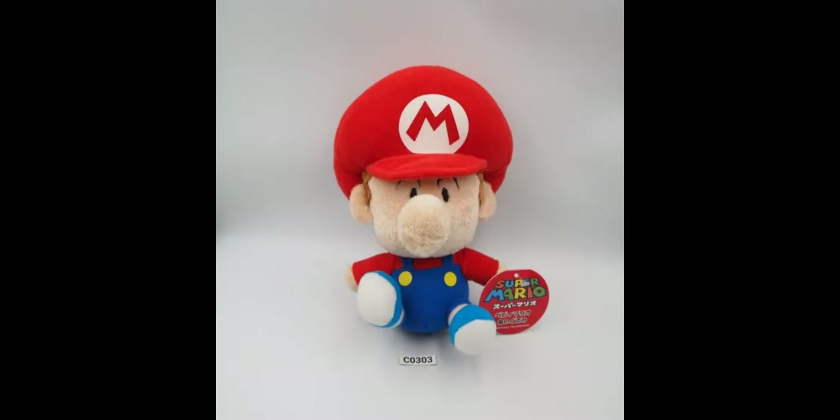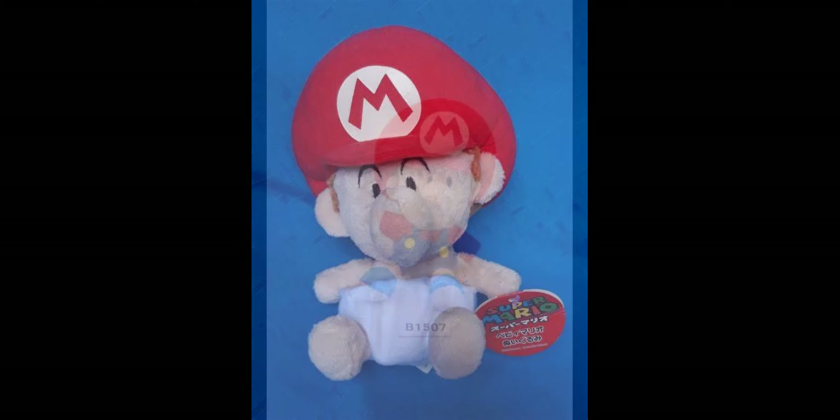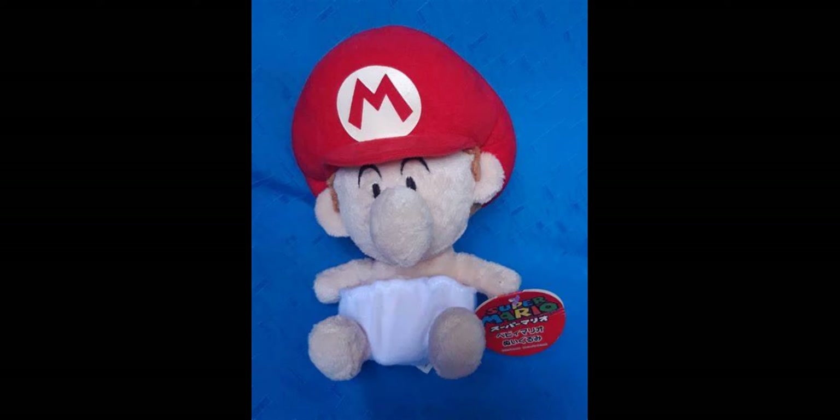There's nothing really bad about this Mario plush — it's really nicely stuffed so it continues to keep its shape, and in my opinion they didn't really get anything wrong with it. There's also a keychain of this version of the Mario plush that is literally just the exact same, except smaller. There's also a few variations of this Mario plush, like a diaper version. This is the exact same as the normal Baby Mario plush except it's just in a diaper, and this entire plush is basically made out of the really fuzzy material, while everything else like the hat is made out of a normal plush material. This variant also has a keychain of it, which is the exact same.